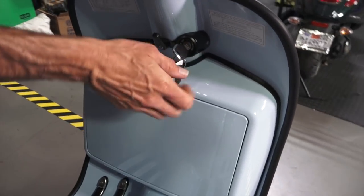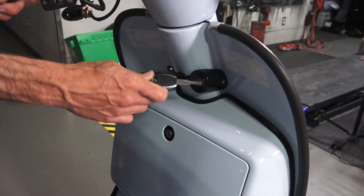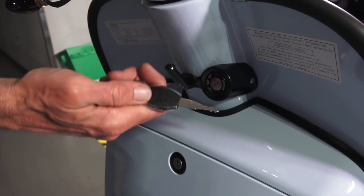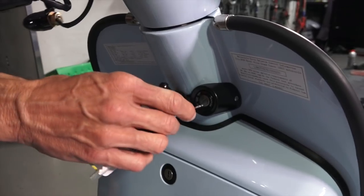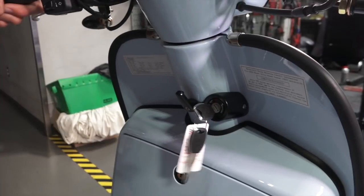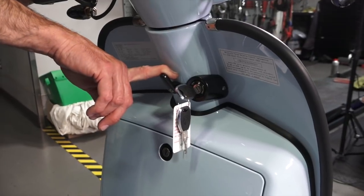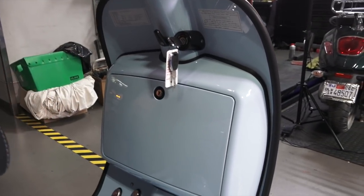Moving further down, you've got the standard key — a very nice looking key with the RA emblem and a little British emblem with chrome trim. You can lock the steering, like most modern scooters. It's got a bag hook, which can come in handy if you're going shopping or going on a tour across the country — you hang your rucksack right here in the middle.